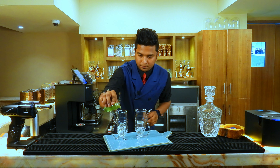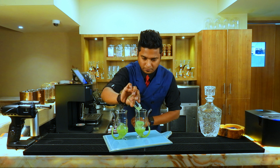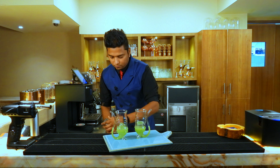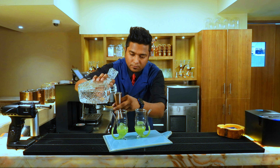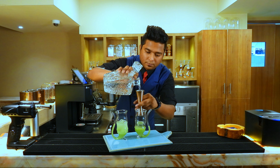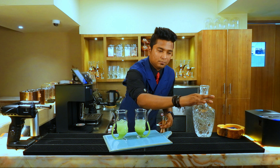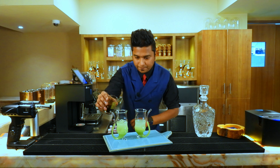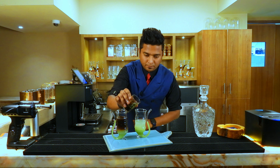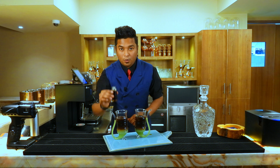Add pistachio sauce, espresso, and vodka. Then a double espresso shot. This is basically coffee liquor.